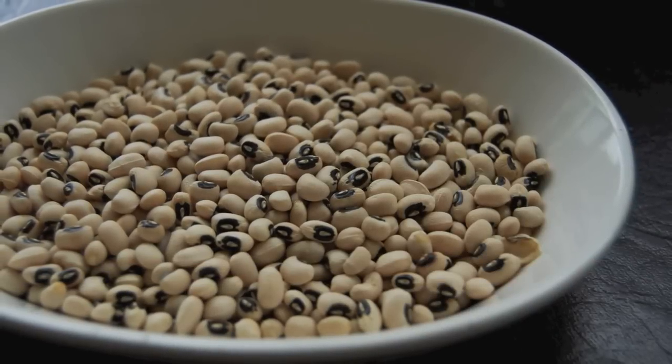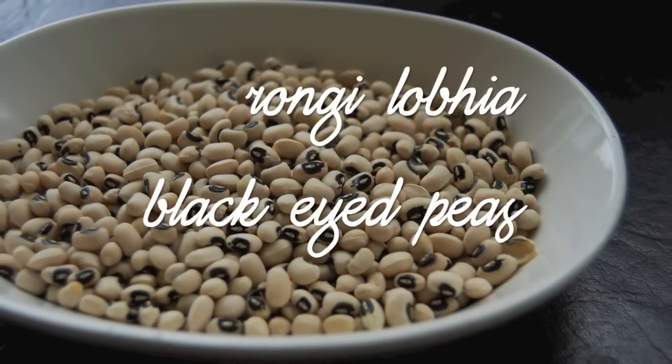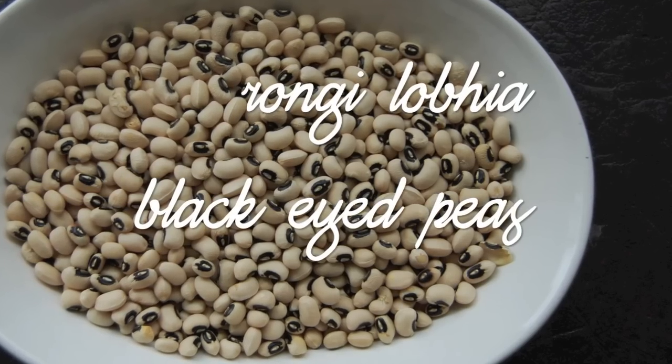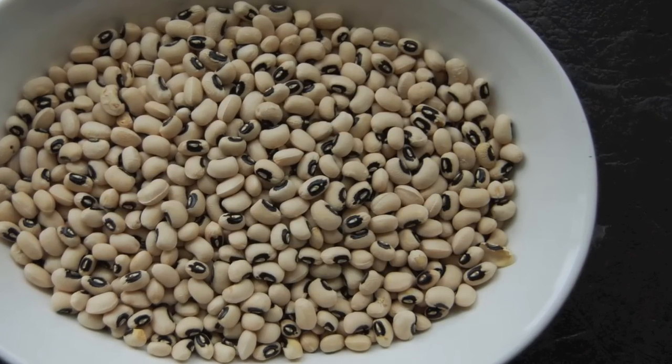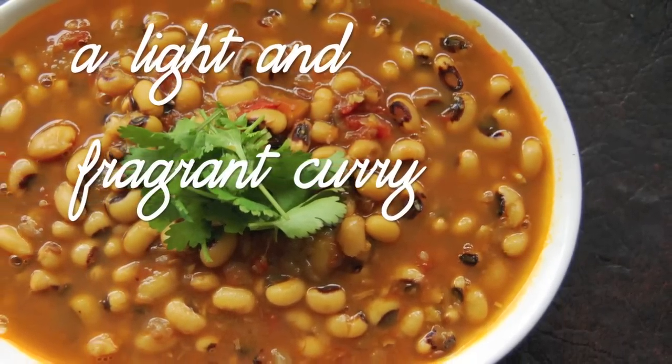Hi, welcome to my video. This is a recipe for rongi or lobia, which are black eyed peas. This isn't a curry that I grew up eating, but I've been making it for about three or four years and I like it because it's light and fragrant, plus it's very healthy.